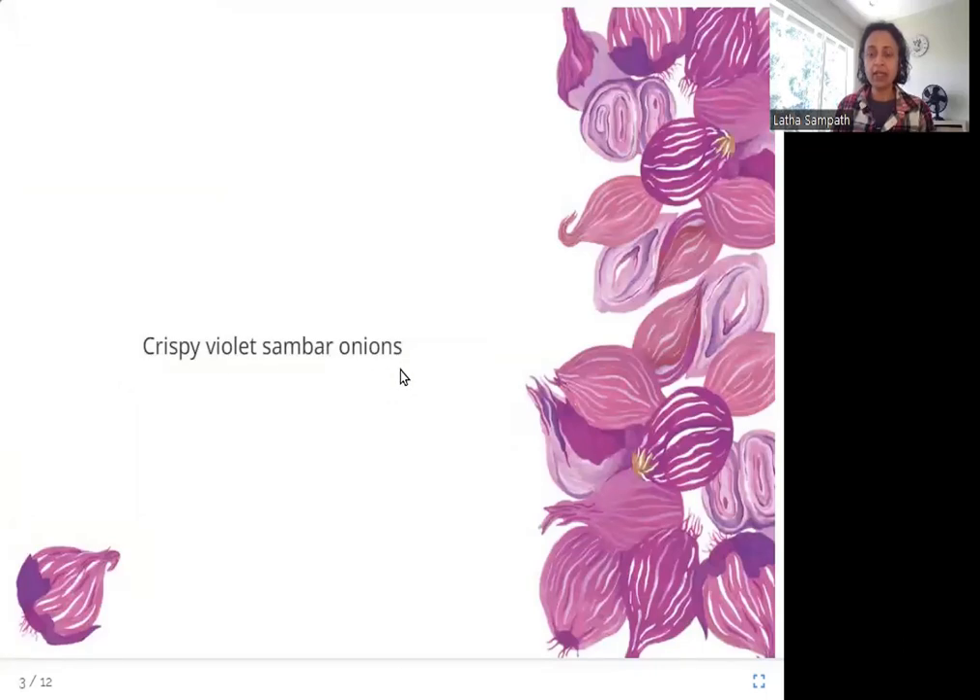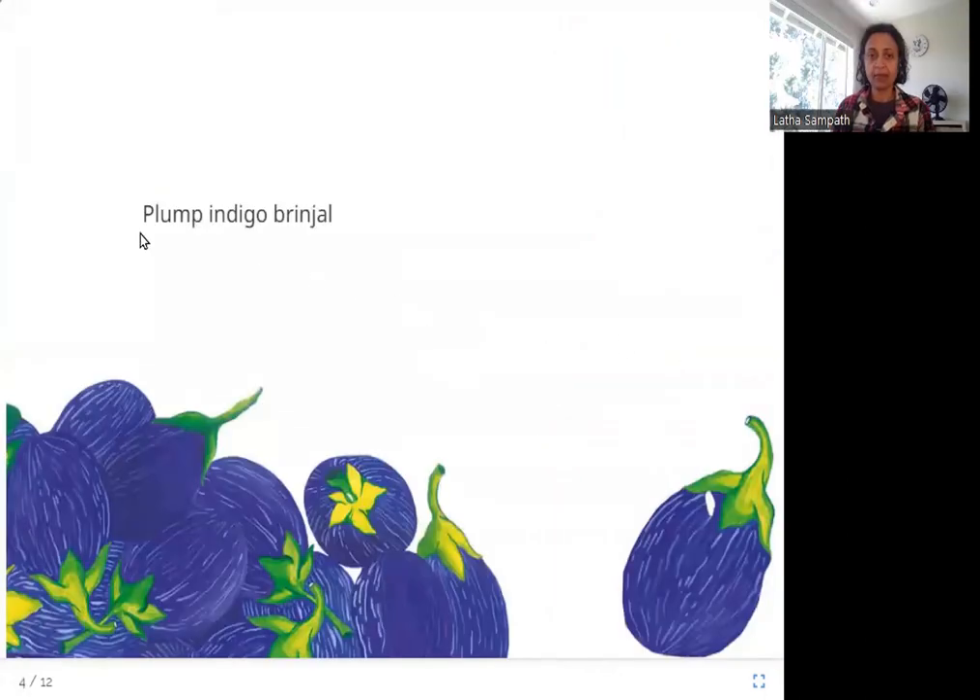Crispy violet sambar onions — you know those small violet-colored onions that you put in sambar? That's what this is. Plump indigo brinjal. And what color is it? Indigo. So you see what's going on here, right? What are the colors of the rainbow? Violet, indigo, blue, green, yellow, orange, and red. So far we have violet onions and indigo brinjal. Let's see how all the other colors are coming into the sambar.